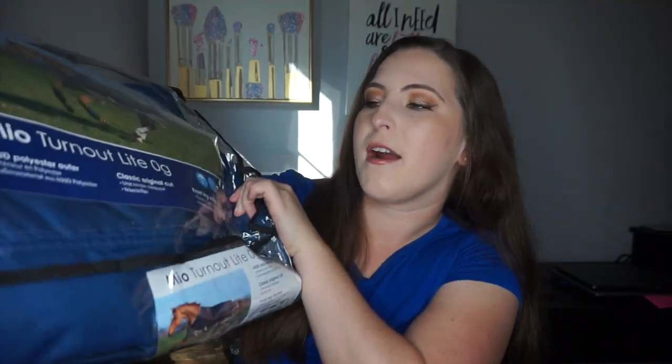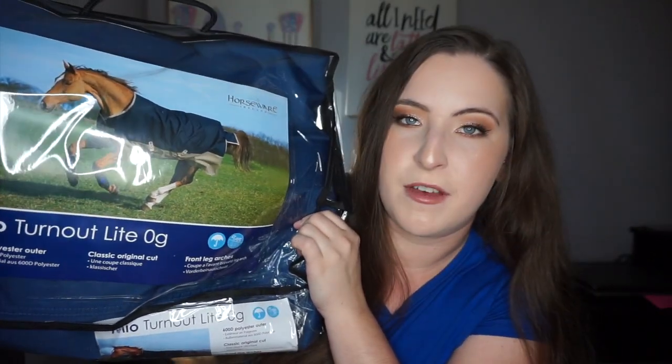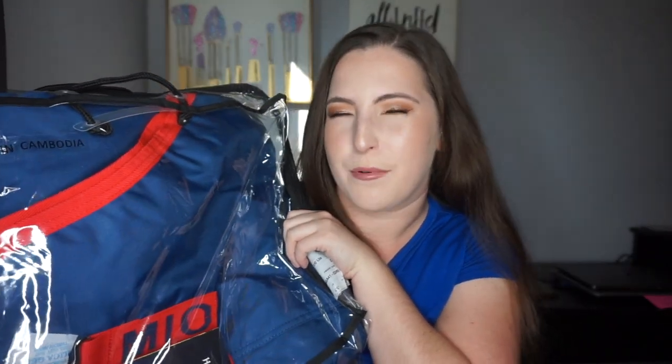The main reason I ordered from Dover is because I needed to get Sassy another sheet — the one she has isn't waterproof anymore. I wanted something waterproof quickly while I re-waterproof her other sheet, and it shipped really fast. I ordered the Horseware Mio Turnout Light Sheet with no fill. Sassy's a 78, and I already have the medium turnout blanket from this brand and love it. I like that it has a slightly higher neck.